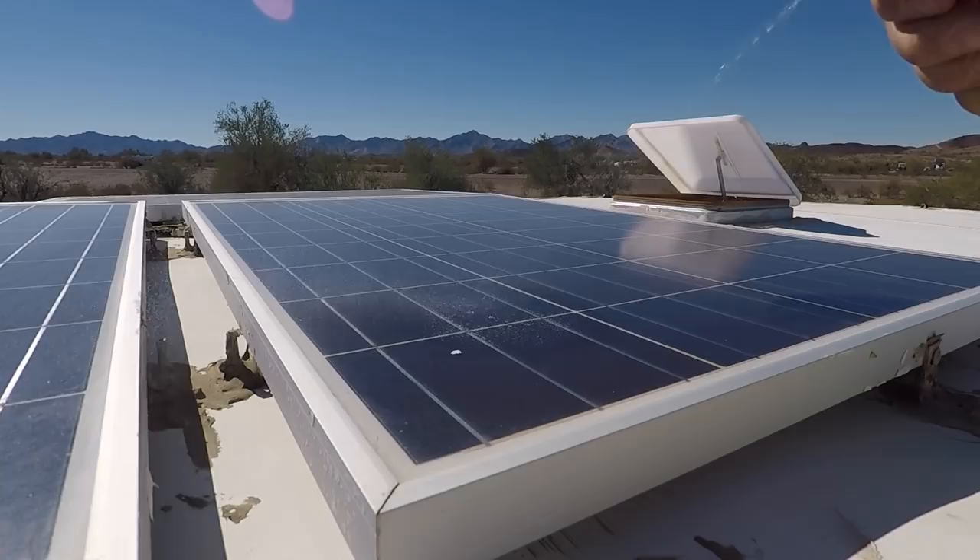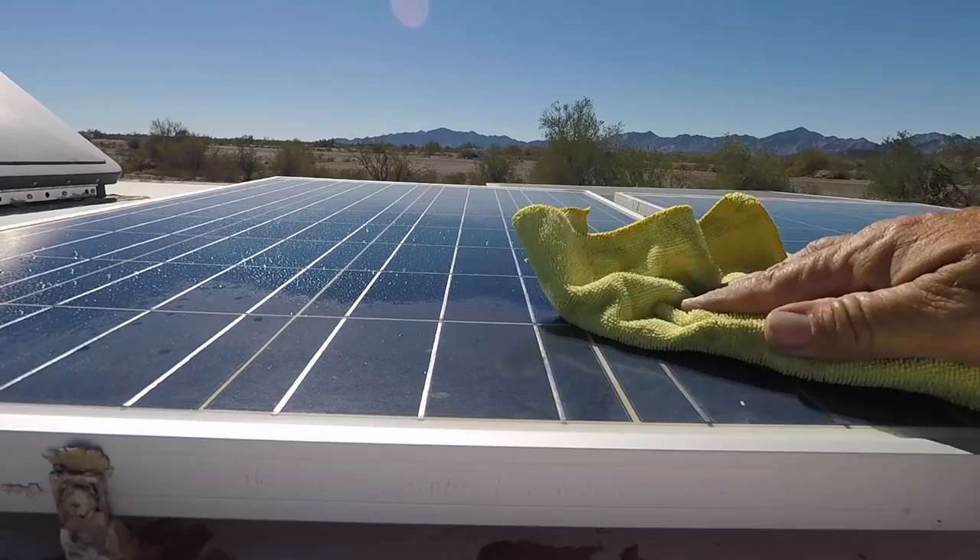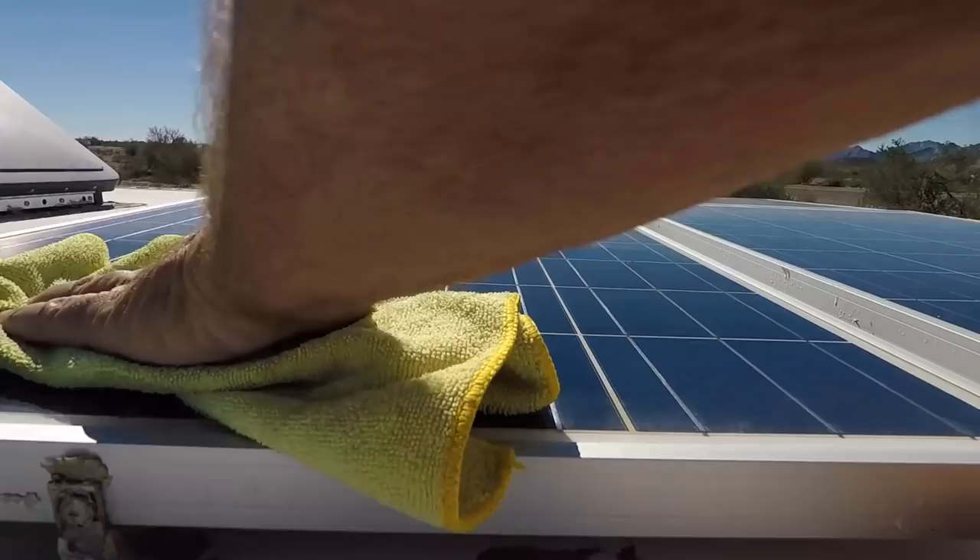They're not real bad, but every little bit helps when you're out here and this is all the power you got, especially during the day. Basically just dusting them off — I washed them pretty good a while back. They had a lot of mud on them.